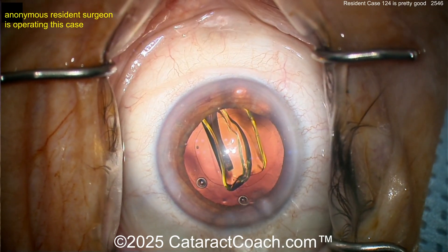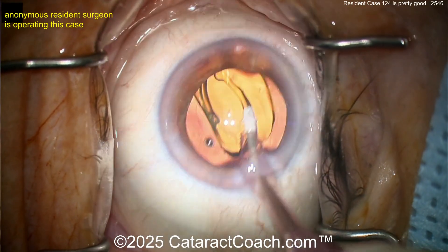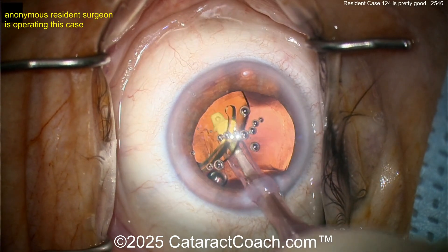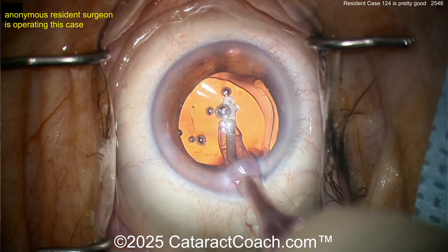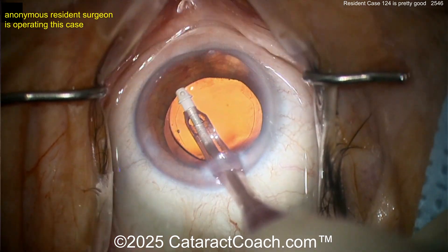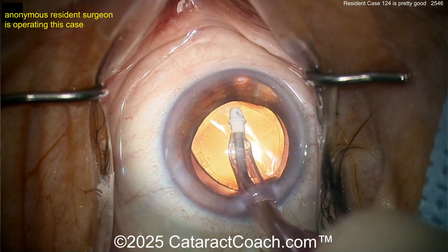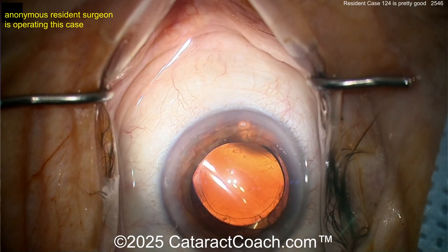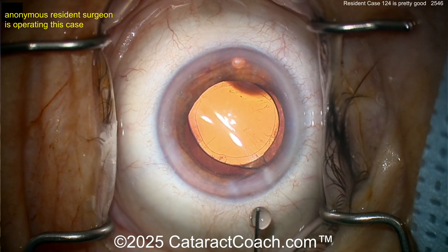Good job — you must have watched the video from earlier this week about appropriate wound assessment. I like to get the lens in the bag more with a second instrument, but you can use the I/A probe. Now removing viscoelastic from behind the lens — that's a good move, especially when you start doing toric lenses. Beautiful job. My advice: there were times when the eye wasn't in primary, so try harder to keep it there. Your rhexis should be a bit more advanced — keep working on it.